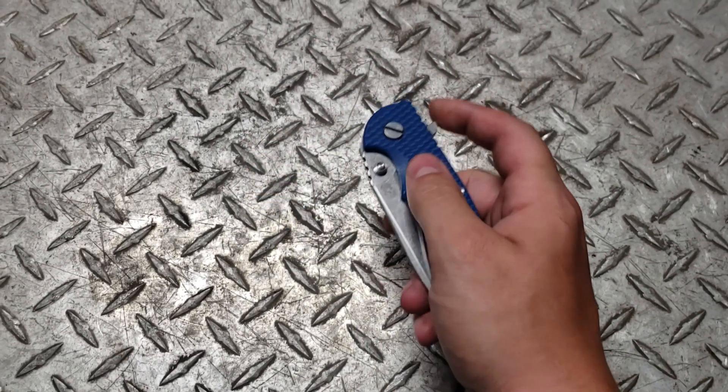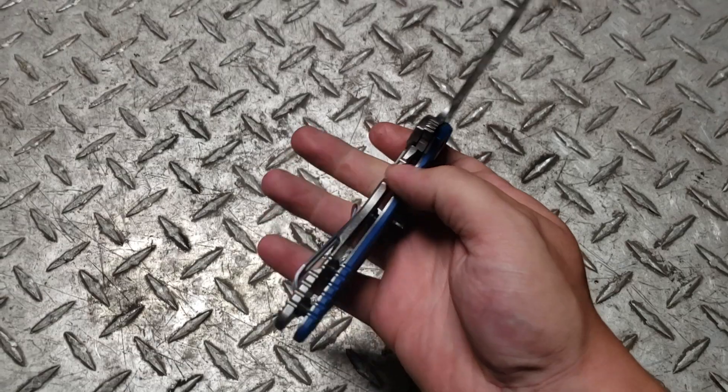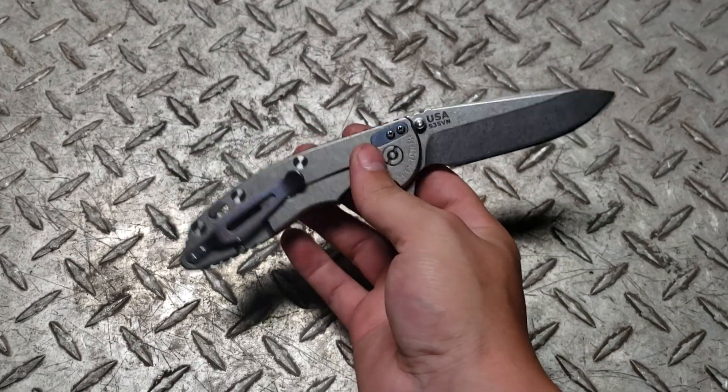This knife is a knife. It's also a folding knife on top of being just a regular knife.